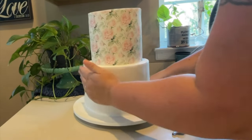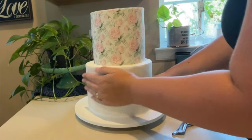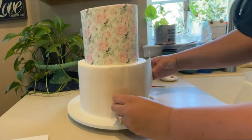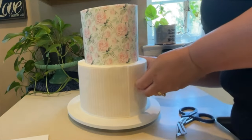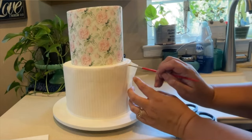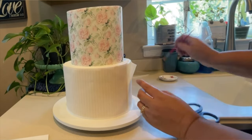For the bottom tier, we're doing the exact same thing — measuring out the size and placing it on the cake, and as you can see it sticks directly there. On the second sheet, again lining up the seams and sealing it closed with just a little bit of edible glue or frosting.